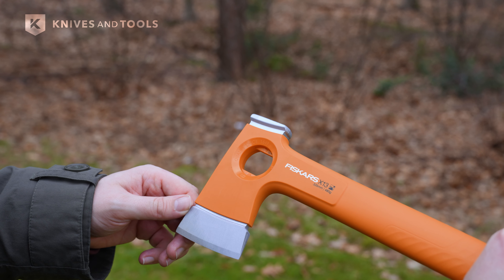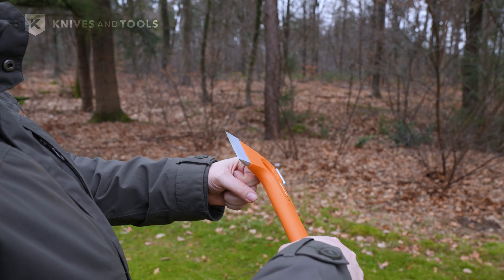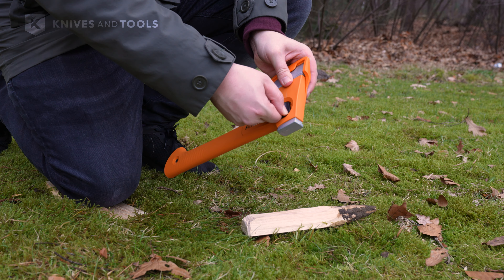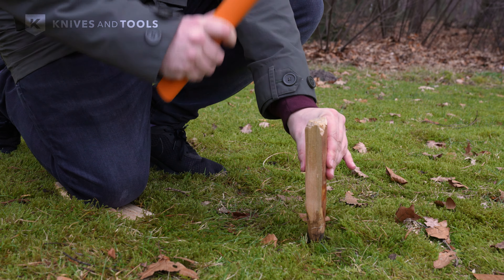The hole in the X-Head has different uses. It's useful for hanging the axe, opening a bottle, and it also lets you attach the sheath so that it covers the blade while still allowing you to use the back of the axe — for hitting tent stakes into the ground, for example.